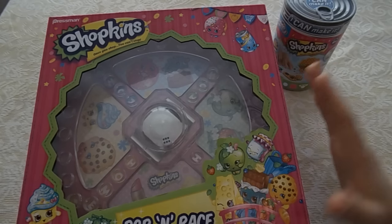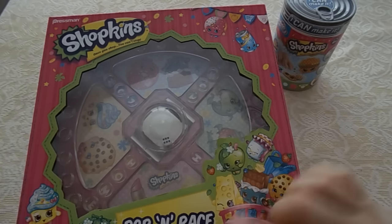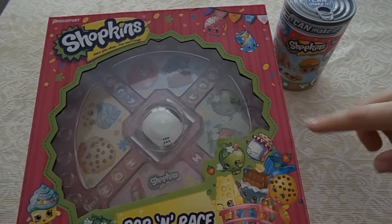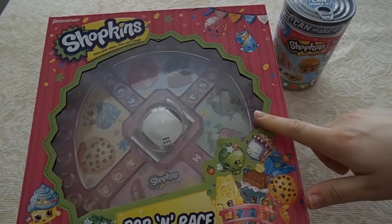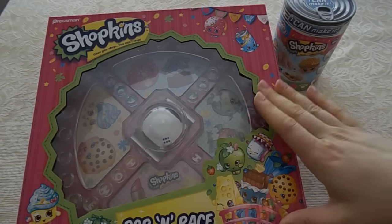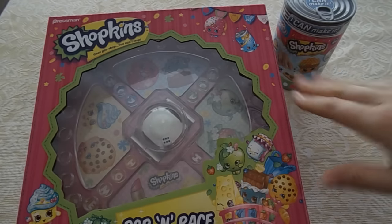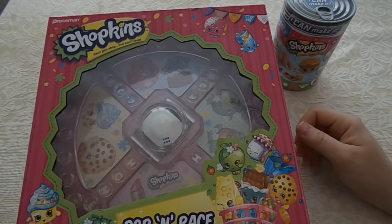The first Shopkin toy we're going to review is this one right here. It's called the Pop and Race game and it would remind you of the game Sorry. If you've ever played that game, this one is very similar. Now we love that game but this one is Shopkins so of course Lanny likes it even better.